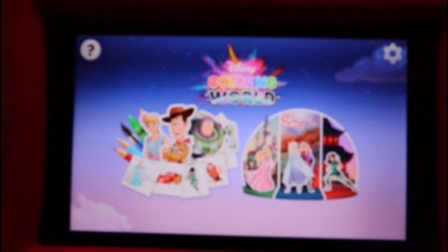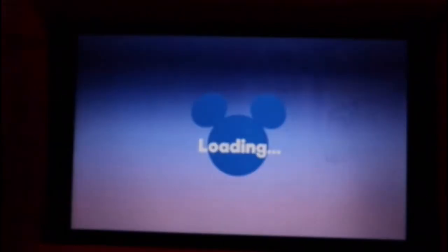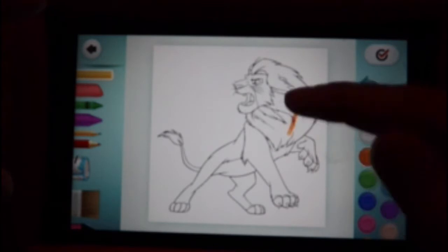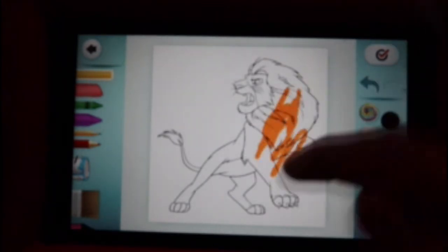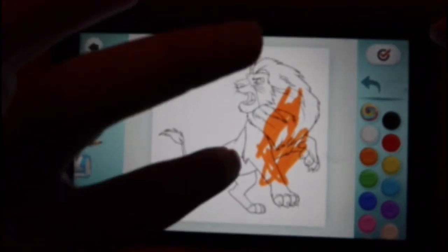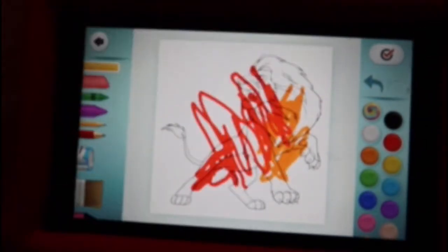The other thing I found quite awesome is there's this app called Disney Coloring World. If you want to color anything, they can just go ahead and color right on the tablet. So they can actually just go ahead and color — it's pretty awesome stuff.